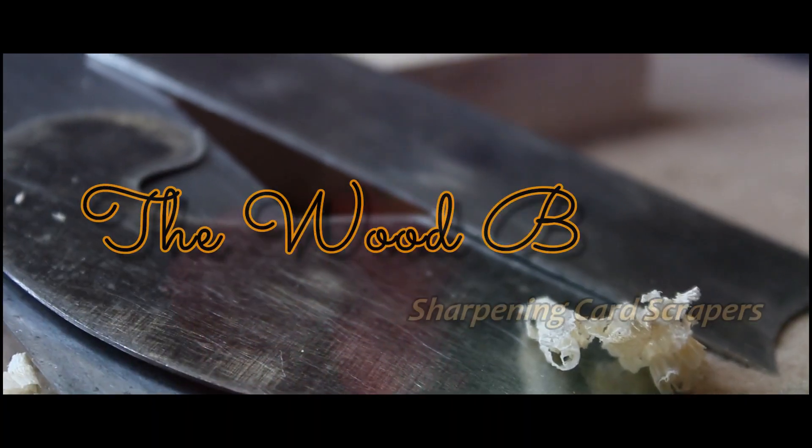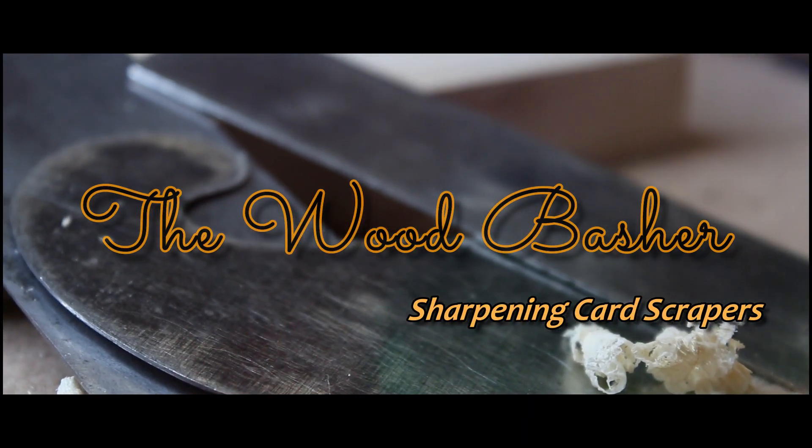Today I'm doing another sharpening video — this one on sharpening card scrapers. Sharpening them is actually not all that difficult, although it requires a technique that needs some practice. You're probably gonna mess it up on the first few goes, but it's pretty simple, so let's just go through it together.